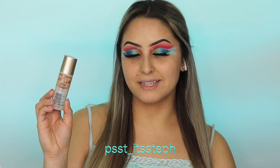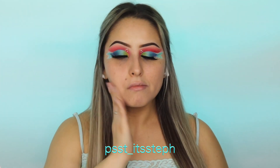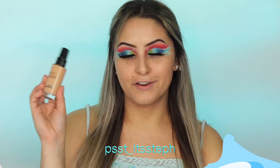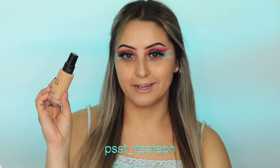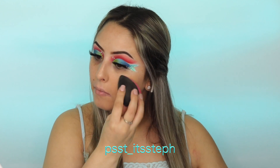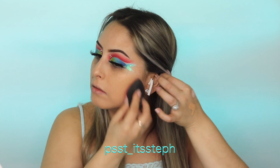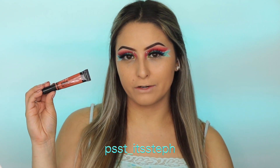To prime my face I will be using the One Step Primer by Stila. For foundation I will be using my Bobbi Brown Skin Foundation in shade Natural. To correct my under eyes I will be using the Ellie Girl color corrector.